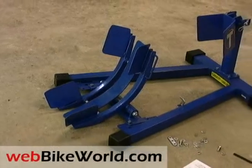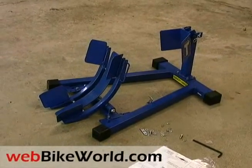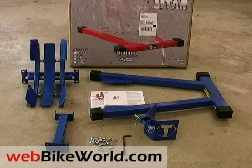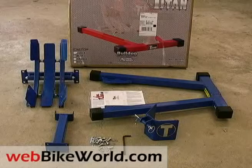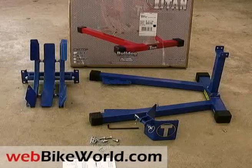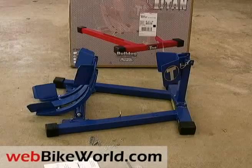It comes with all the necessary hardware and simple instructions, and the modular design means it can be assembled in minutes. Here's a view of the box and the three main assemblies: the wheel cradle on the left, the post and wheel stop assembly in the foreground, and the base. Mount the post on the base, then attach the movable wheel stop with the supplied pin and clevis, then the wheel cradle and you're ready to go.